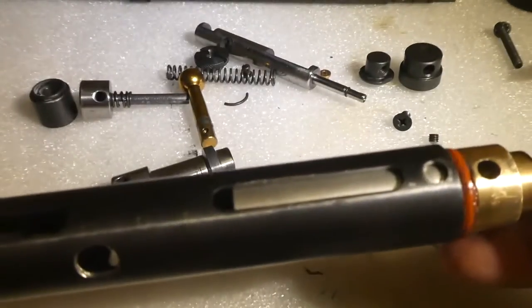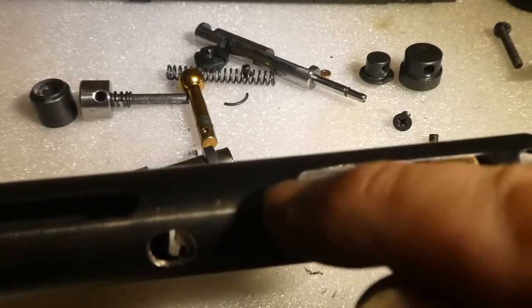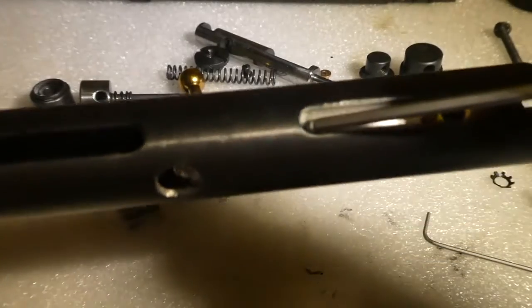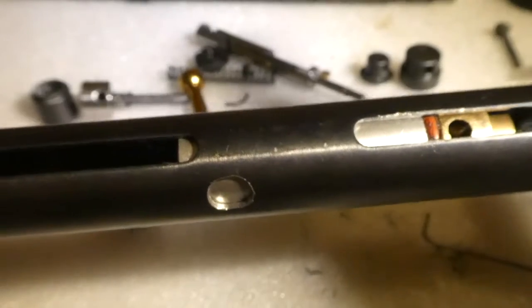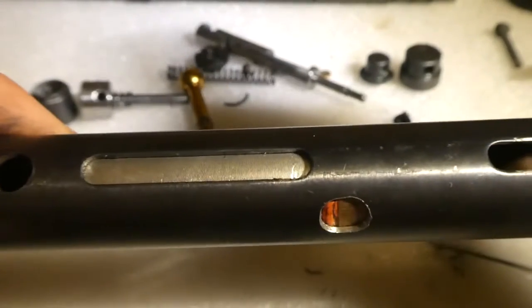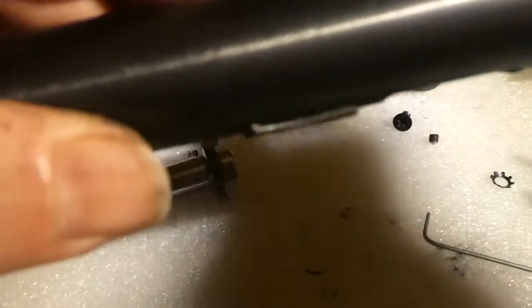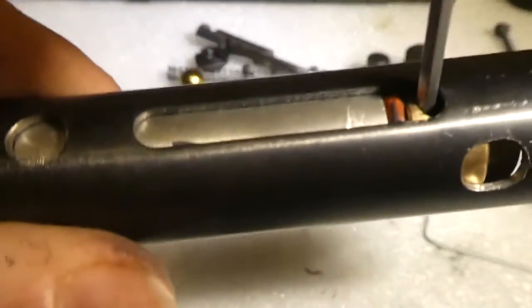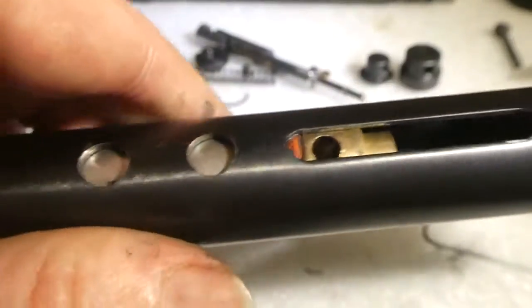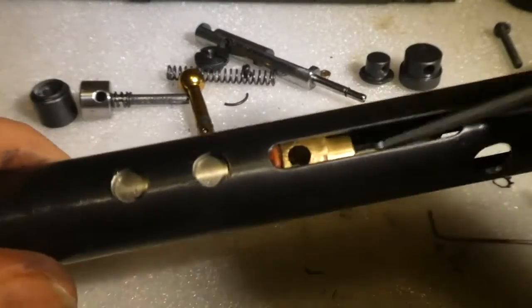When it comes to putting this back in, be very careful, because these edges here — if there's even a slight sharp bit — will shave your seal in no time at all and then you're going to be replacing your seals. Always check as it goes back together. It should go in with very little effort if you've smoothed the inside out nicely.